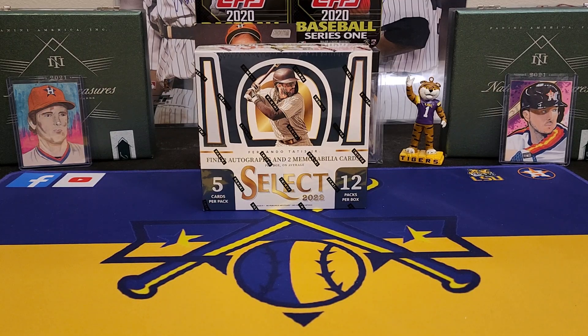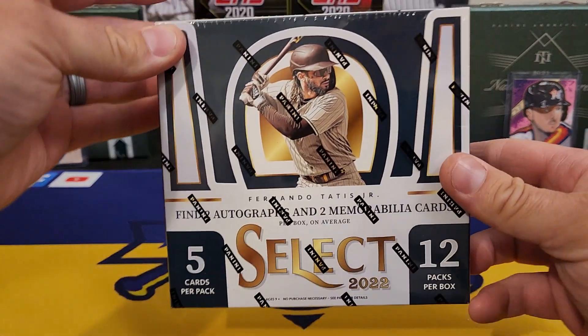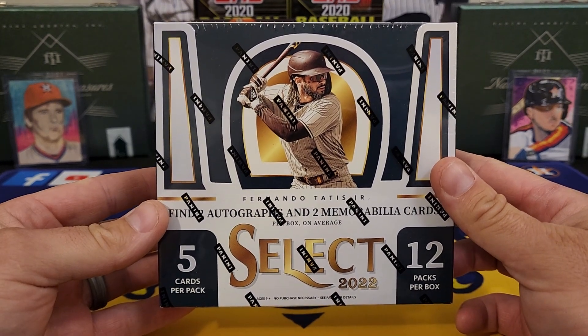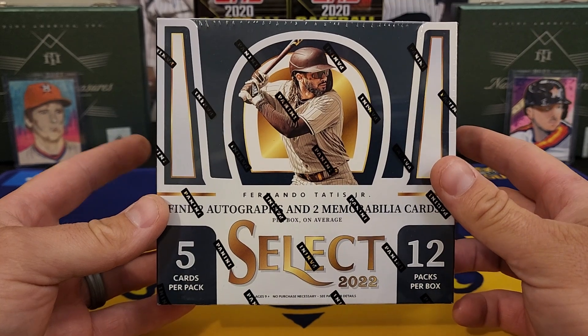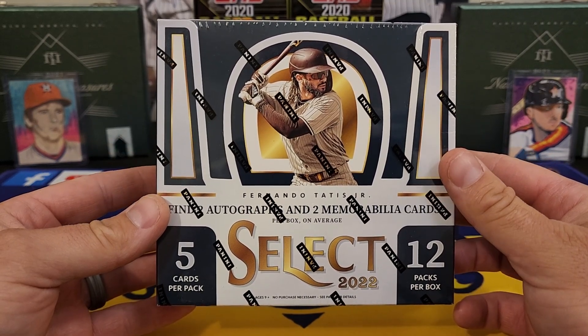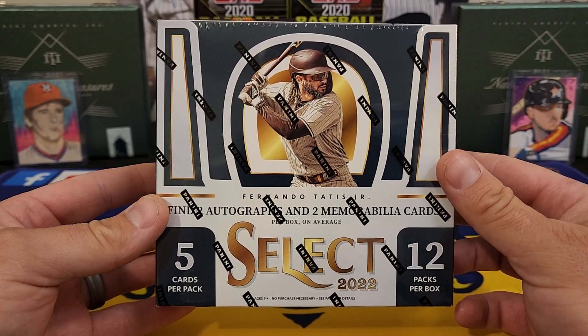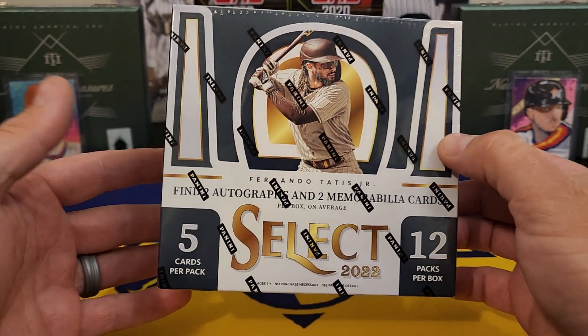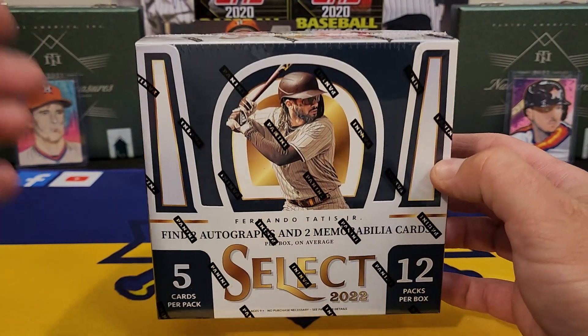What's going on everybody, it's LSU Maniac coming back at you for another break. Today we're going to be taking a look at a new release from Panini — 2022 Select. It's probably one of my top three Panini releases every year, a really really fun set. One of the good things about it is it actually went down in price a good bit, down to around $145 a box compared to last year and the year before when they were $200 or more.